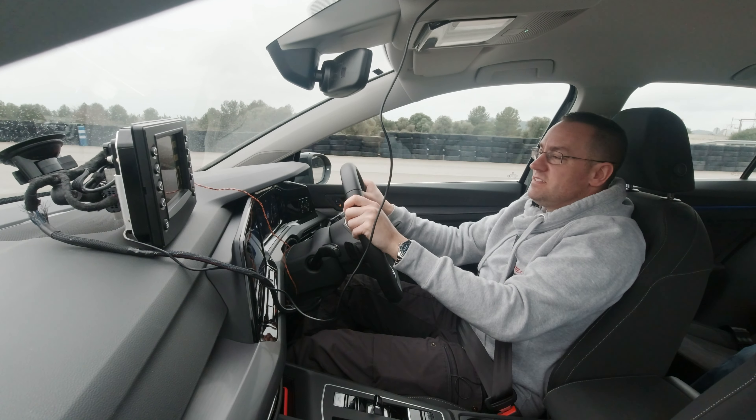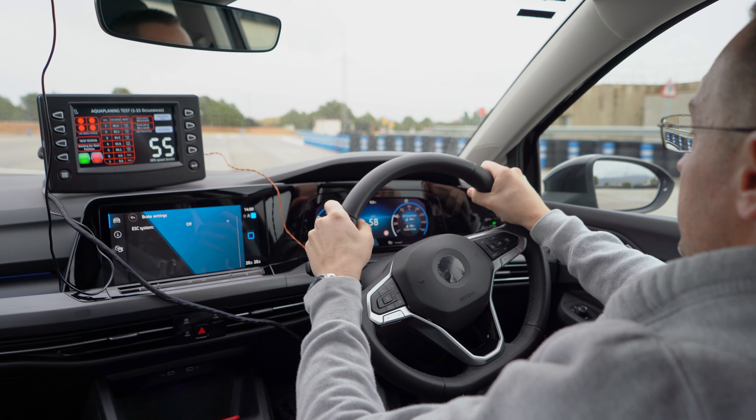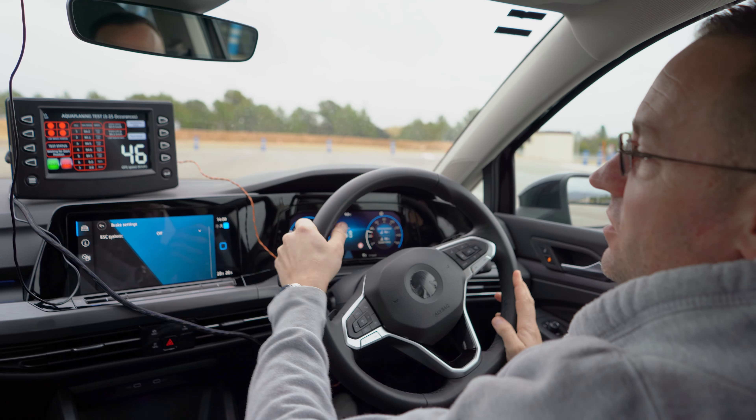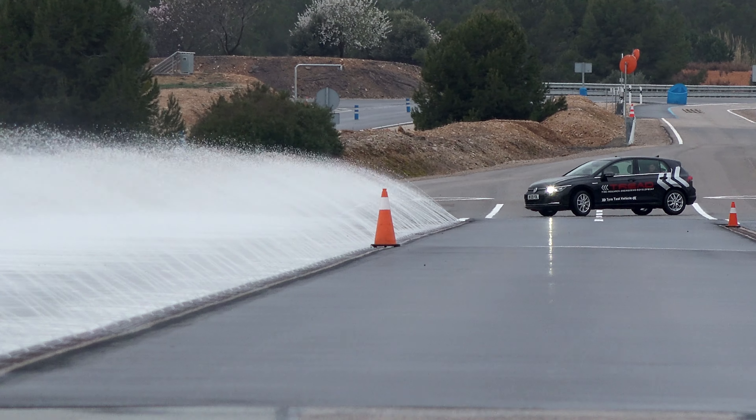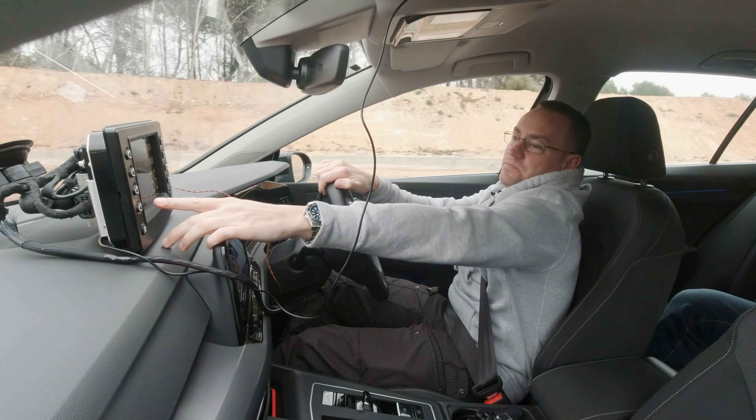That's the test done — five results, all well within a kilometre of each other. I'm confident in the results, the equipment, the vehicle, the track, and the test tyre. Stop.